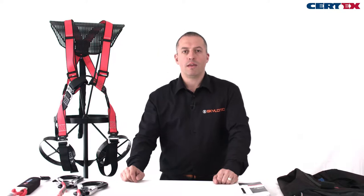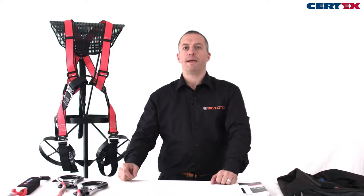Today we're going to talk about the Powertex scaffolding kit. It's a kit ideally suited for the scaffolding industry, with a fall arrest two-point harness and shock absorbing lanyard.